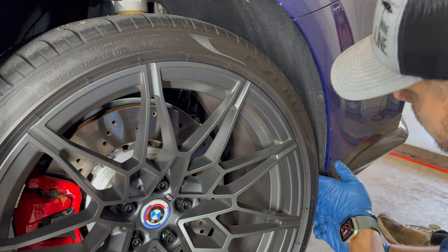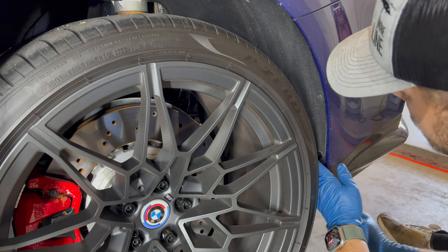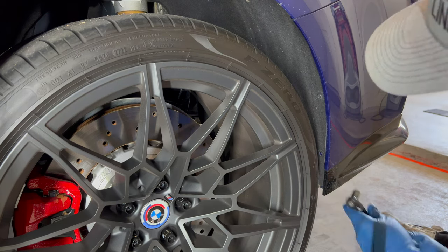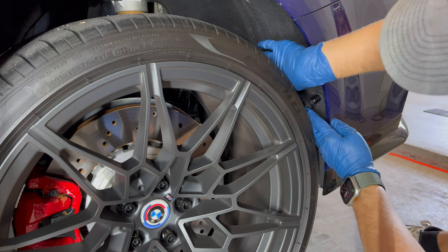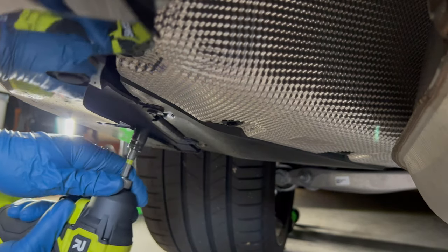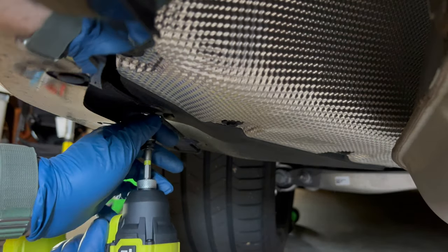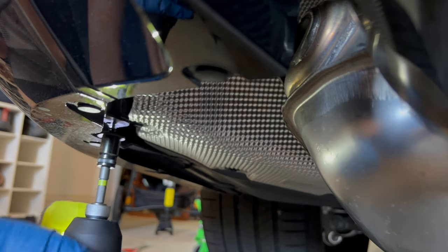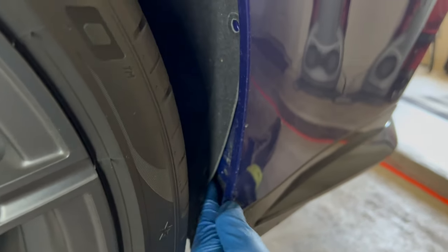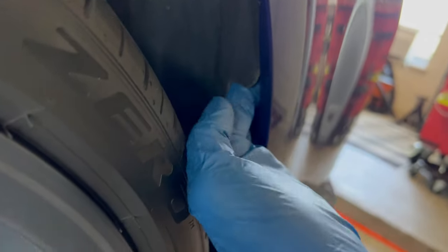These are two 10mm bolts and I just have a quarter inch ratchet and a 10mm stubby. Once these two 10mm fender bolts are removed, I'm just going to run my hand up under the liner, and then this little flap which goes behind the bumper I'm going to pull it out, work my hand up, and that's going to allow me to see.